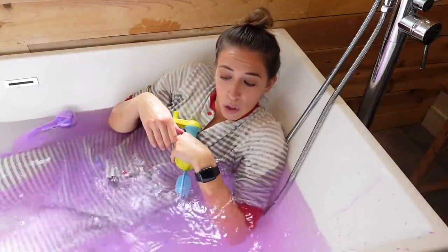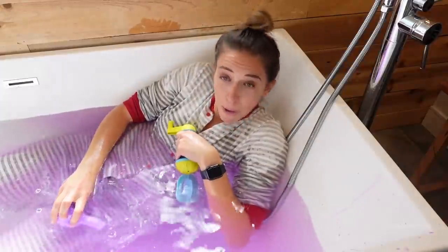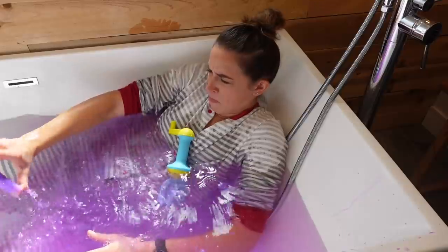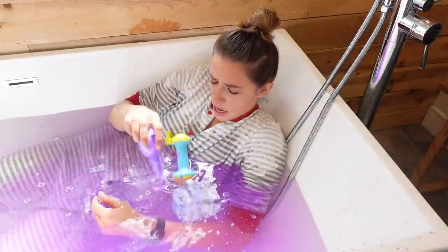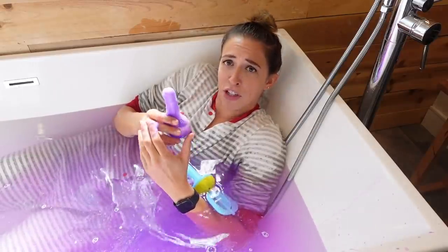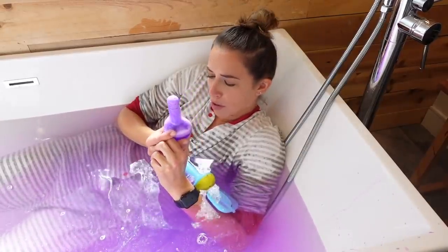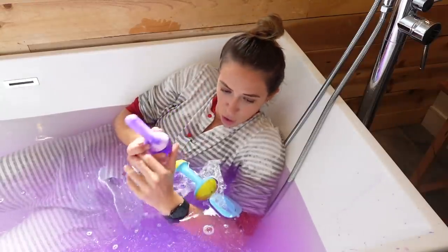I thought maybe it would look cooler if I filled it full of purple. Now I'm just in a purple bath. I'm just not satisfied with this toy and I really want it to work somehow. I wish you were cool and you're just not cool.